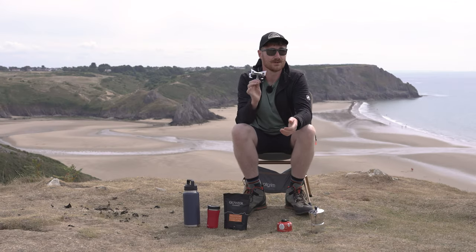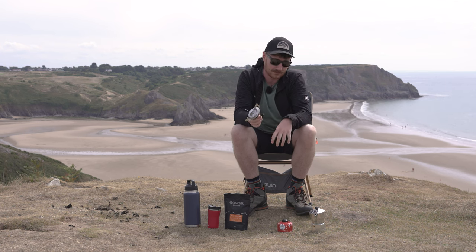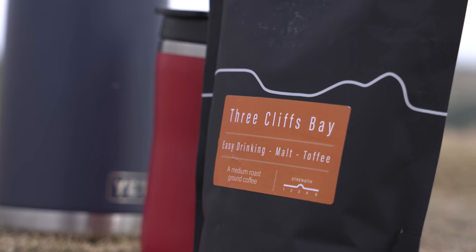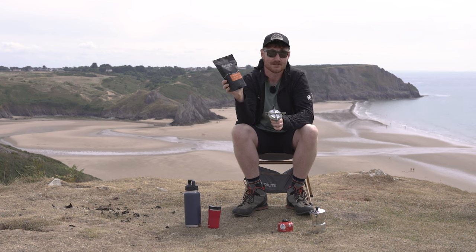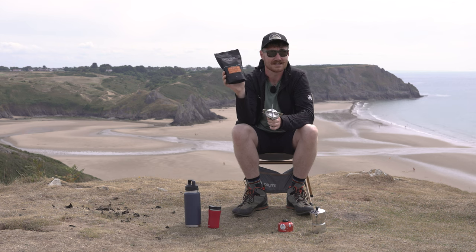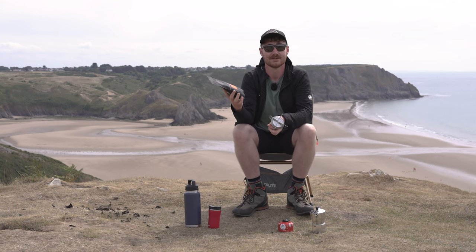It seemed a little bit silly to bring a stove all the way out somewhere as beautiful as this and talk about it but not actually use it. So there will be a bit of a demo - we're going to be brewing up some coffee this morning with a little mocha pot. We went to the local store to make sure we got some geographically appropriate coffee, so we've got some Gower coffee and it is the Three Cliffs Bay blend. I must mention that I'm really not James Hoffmann and this is by no means a video on how to make coffee well - this may taste awful. We are out on a cliff so we'll see what we can do - if it's bad I'll make Harry drink it.